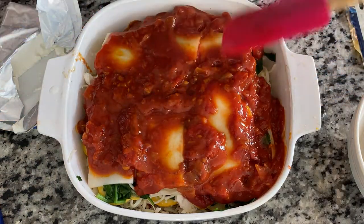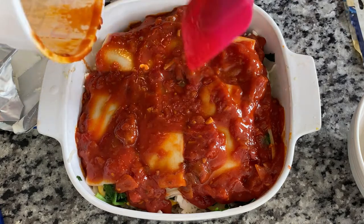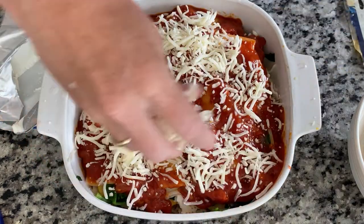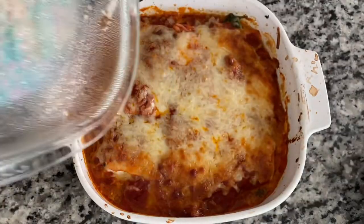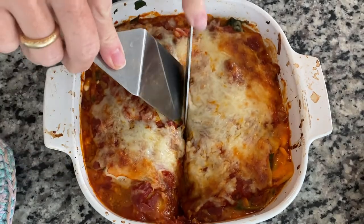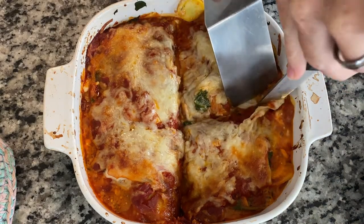This turned out absolutely spectacular. I would definitely do this again. I'm going to put a link in the description where you guys can buy these Palmini noodles and many other varieties on Amazon. Look at this — does that look beautiful? The Palmini did not get mushy like a noodle would. You have to use a serrated knife to cut, which helps you out a little bit.